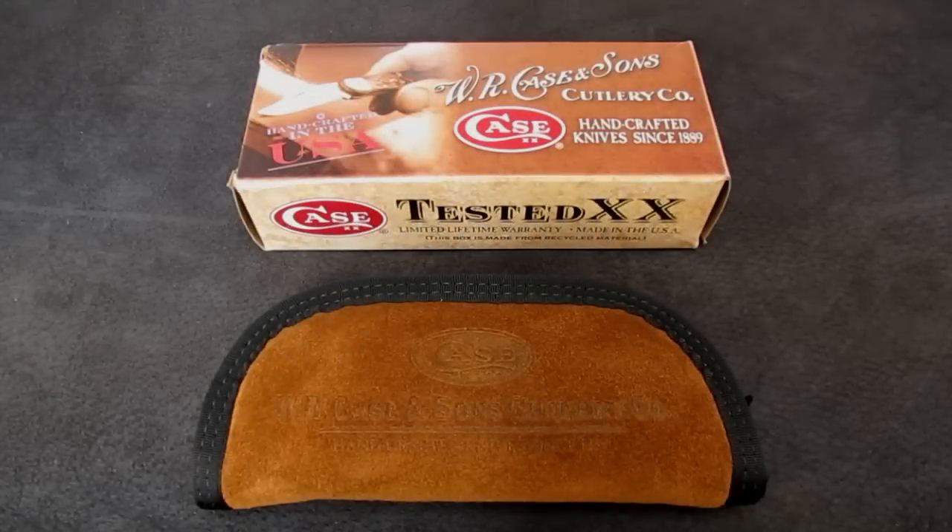Hi, gang. Rob here. It's the evening of August 25, 2015, and I've got a little knife review for you that comes with a story — there's a shocker on this channel.